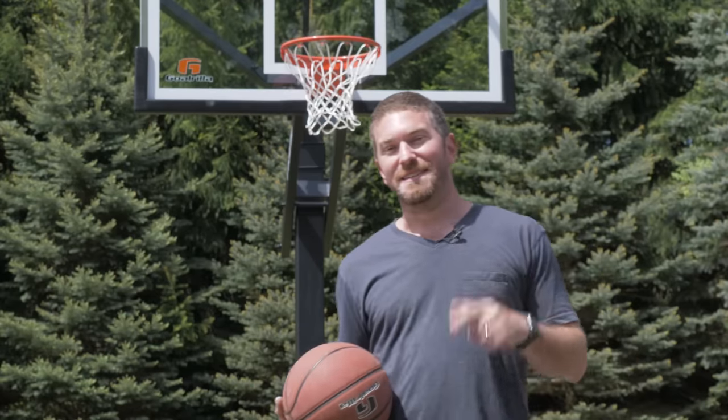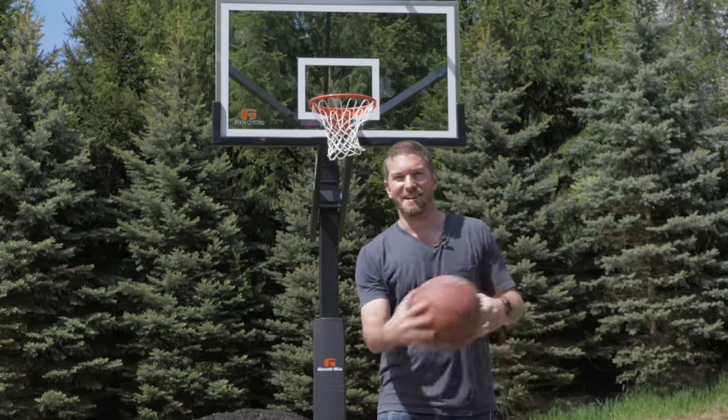I had a lot of great memories as a child playing basketball in the driveway and I wanted to give my son that same opportunity. So today we're going to be installing the 72-inch in-ground basketball hoop from Gorilla. Let's get started.